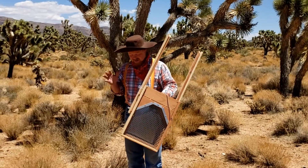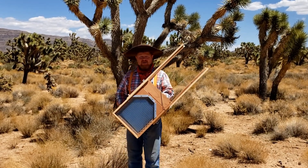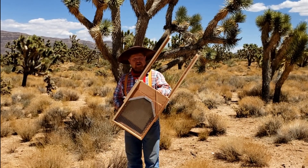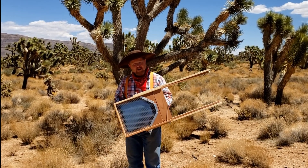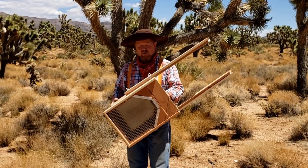Howdy folks and welcome out to the claim. Today I'm going to be evaluating a new dry washer developed by Mike Zapp in Phoenix, Arizona. It's a great prospecting tool — very lightweight, easy and portable to take around, made out of redwood. Let's go ahead and unpack this thing and I'll show you what it's all about.